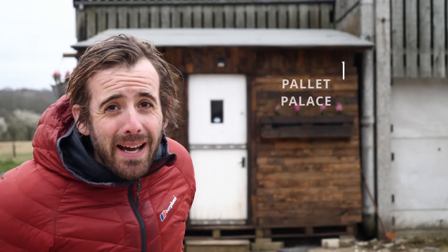What's up? So that is the pallet palace. That's my shed. Here's a quick video all about it.